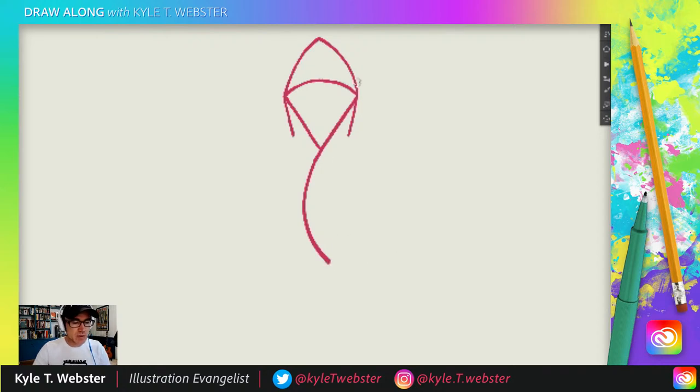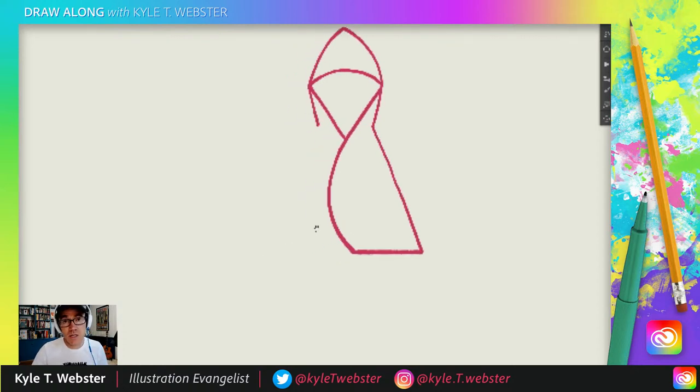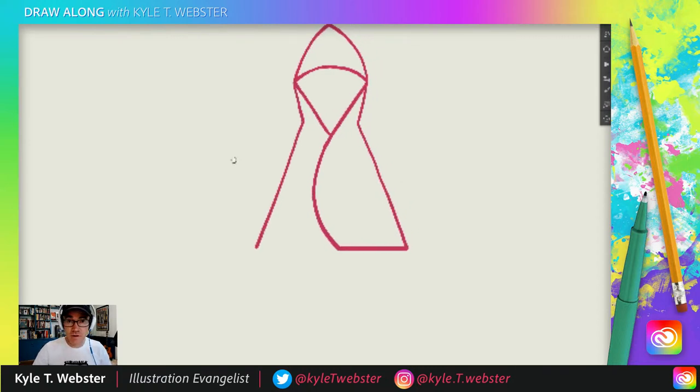We're going to pull the line out wider than the right side of the drawing is so far, then connect this line to that line. How about some symmetry on the other side? Now about halfway down this curve, I'm going to do a circle that's cut off by this curvilinear line — so we only see part of it. It's basically a letter C. And then three little lines — one, two, and three.